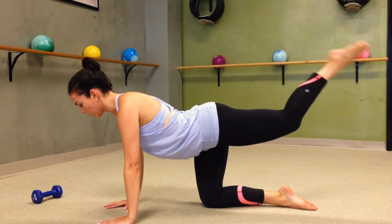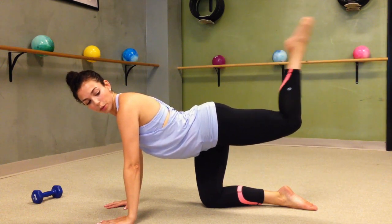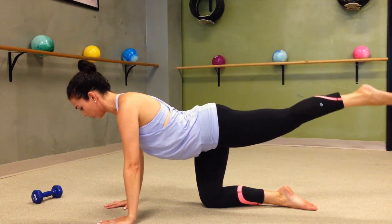For 4 more, keeping the top of the leg still. 3 — pointed toes — 2 more. Last one, hold it out long.